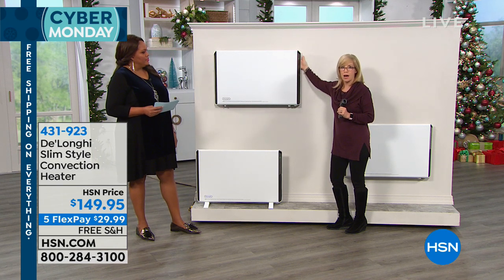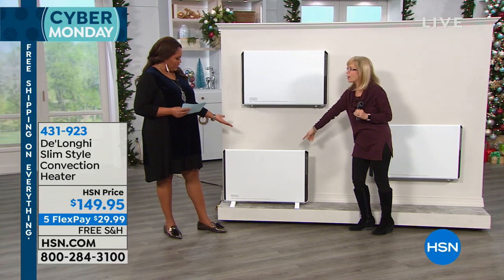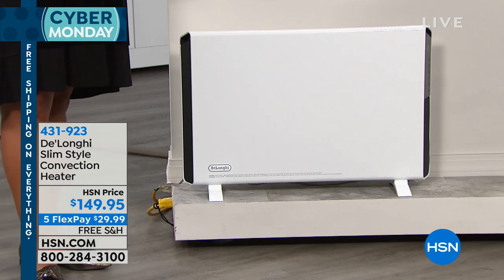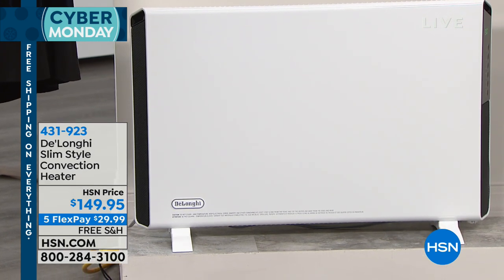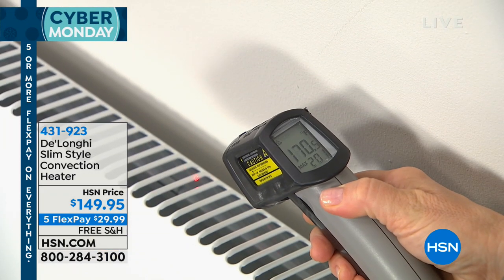It's warm, but it is not hot. It's designed to either go on the wall or on the floor. So you have options. It really does look like a little piece of furniture, and it's $149.95 — five flexible payments of $29.99, so under $30 to get this home with free shipping. This is just a wonderful value, because you can spend so much money trying to heat your entire house.